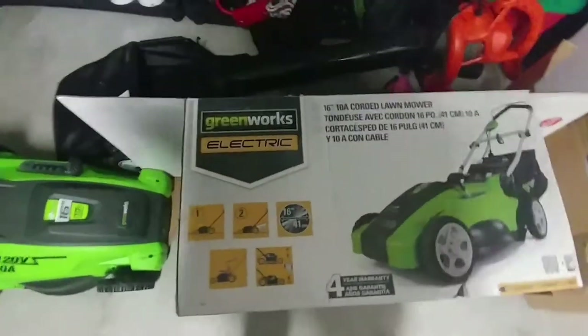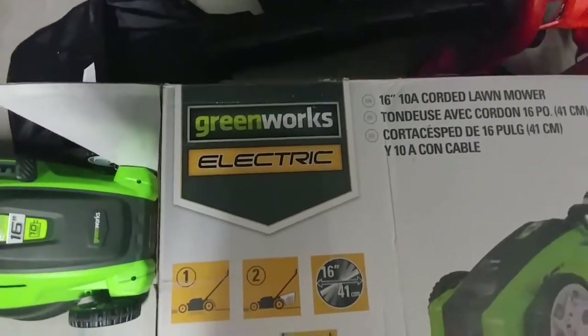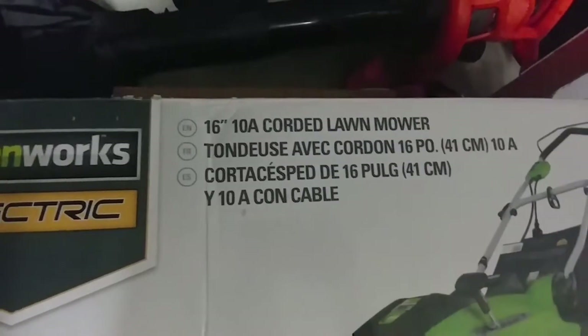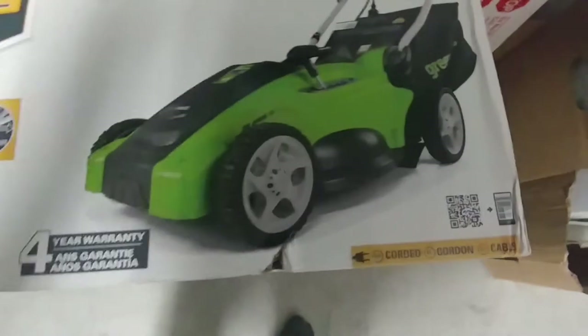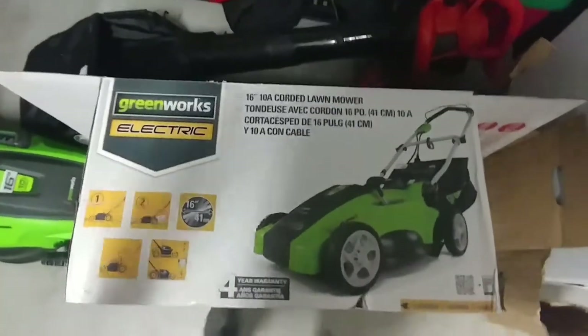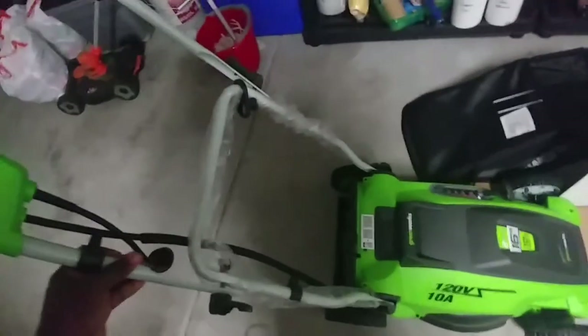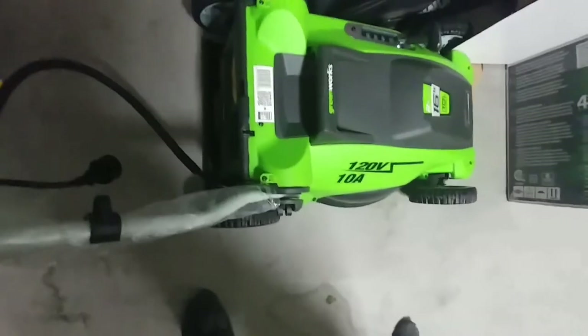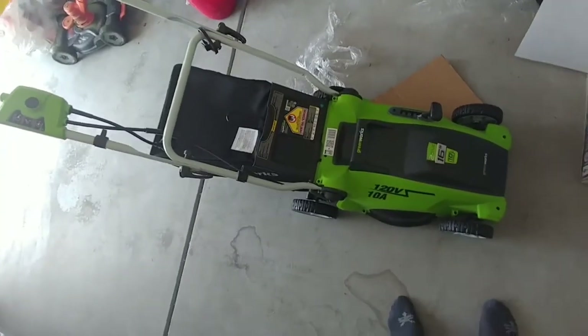How to put together an electric lawnmower from Home Depot — this is the Greenworks Electric. This is actually for my sister; I'm gonna put it together. It came really quickly from what she told me. I just took it out of the box and it came in one big piece, so this should be fairly simple. I'm no guru at putting together any of this type of thing, but here's the bag — let's see how this goes.